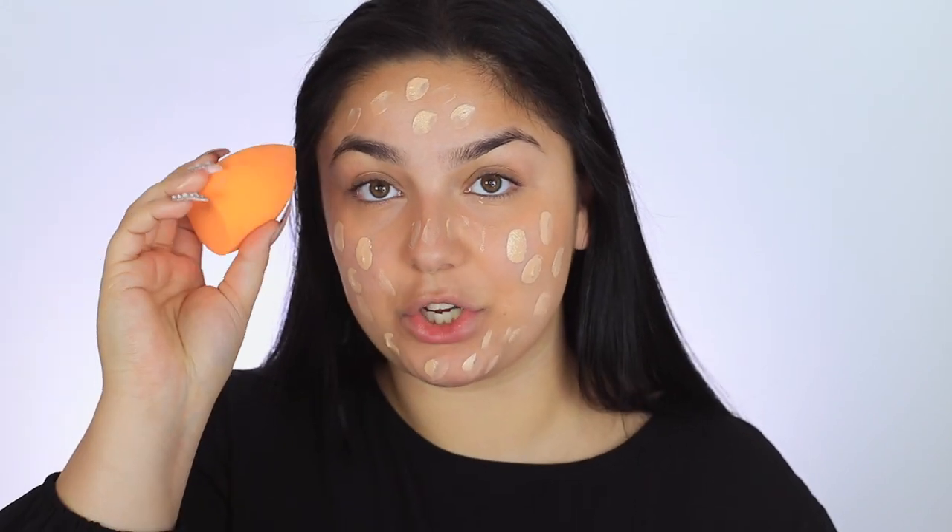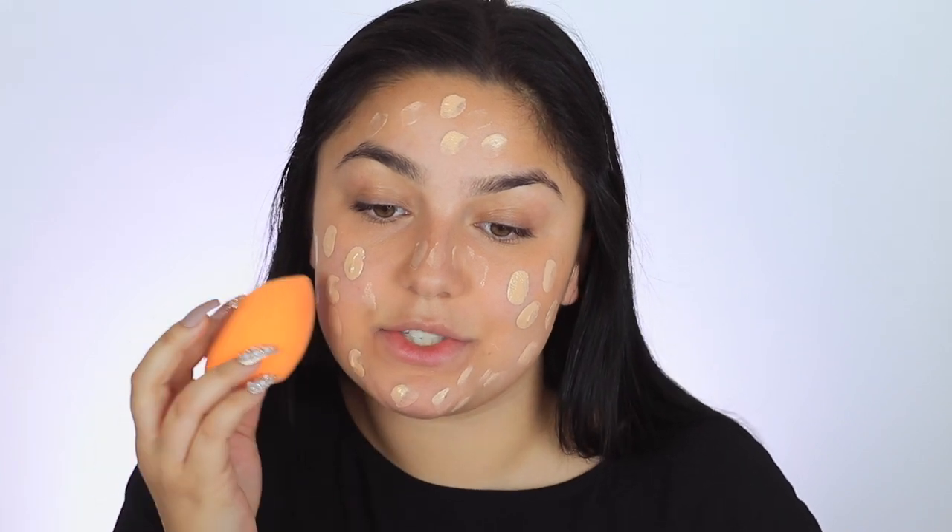I'm going to be using this foundation from Il Makiage. This is the Woke Up Like This Foundation. I'm going to use the shade 045. I really love this foundation — it feels really good on the skin, it's super lightweight and just comfortable. So I'm just going to take a little bit and kind of dab it around, and then I'm going to go back with my beauty blender and start to blend that out.